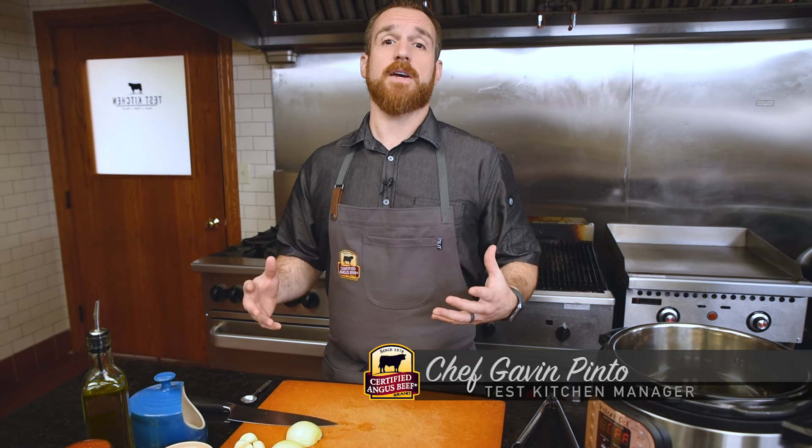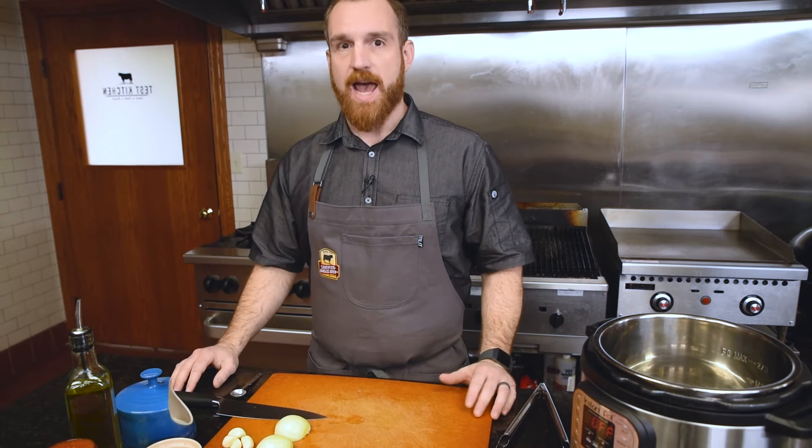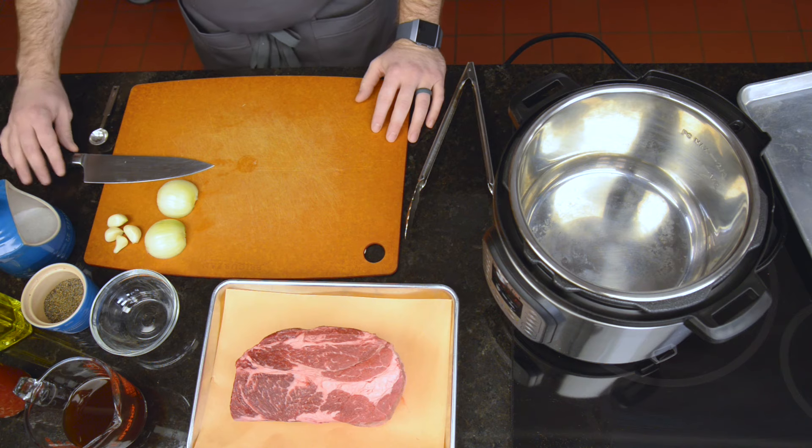I'm making a classic pot roast, but the thing about it is pot roast takes forever. I love it, but the rate at which it cooks is a little slow. By using this Instant Pot, we're going to speed it up to about an hour and a half, whereas this could take all day — a minimum of three to four hours. So we're going to save a lot of time by doing it in the Instant Pot.